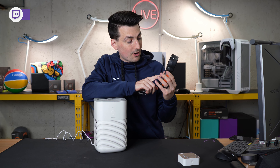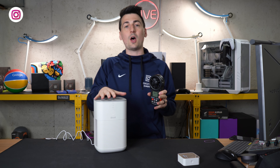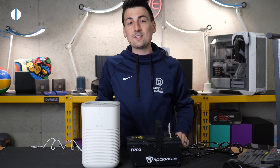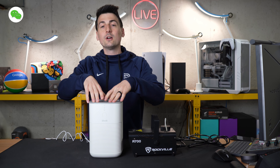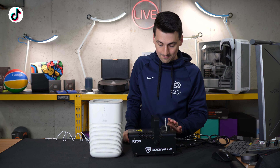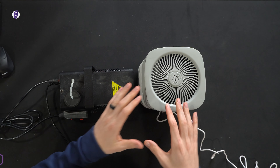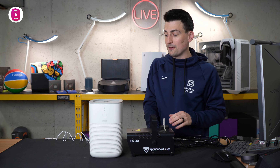This air purifier is whisper quiet. In the sleep setting the max decibel readout we got was 36.8 decibels. In the low setting we got a max of 44.3 decibels, and in the high setting we got a max readout of 54.5 decibels. Regardless of the setting, it's going to be very quiet. Sleep and low are very quiet — you'll be hard pressed to hear it if it's more than a couple feet away. If you want an air purifier on your nightstand without loud fan noise, this is definitely one to consider.